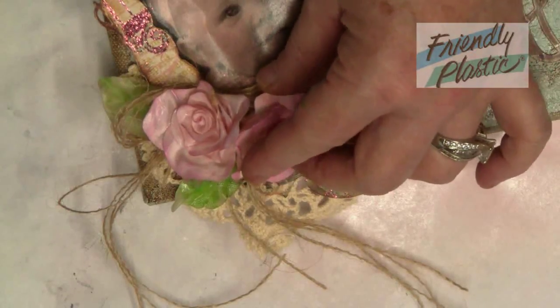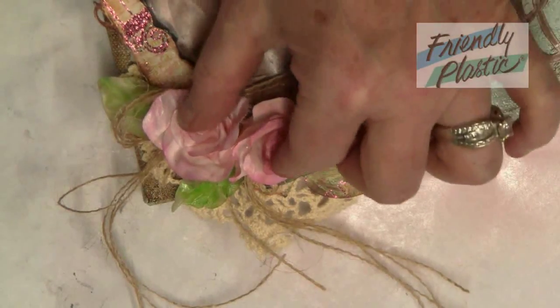Add your roses to your project and secure them with glue. Don't you just love the look that the friendly plastic gives? It kind of gives it a porcelain-like finish.